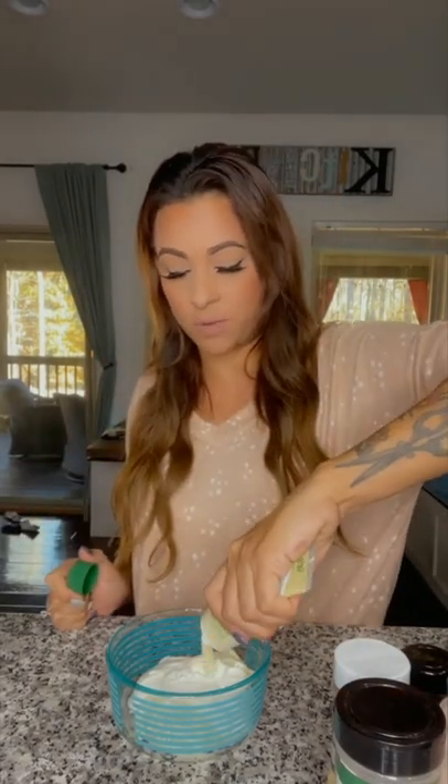Then I like to add garlic paste. You can add fresh garlic if you want, but I like this to be really smooth. About a tablespoon.